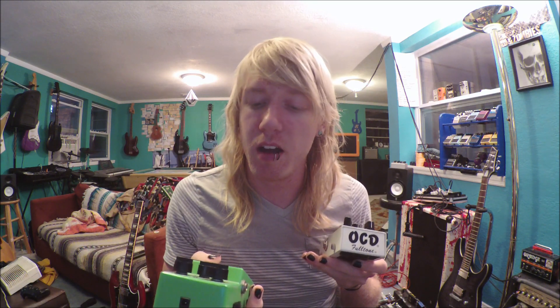These two: an Ibanez TS9 Tube Screamer and an OCD Full Tone Overdrive. Usually most of the time I use the TS9 — I just stay true to it. But recently we were using the OCD, and on the most recent songs we actually didn't boost at all because we just thought it sounded good. Go by your ear — don't just go with the same solution as everyone else. In my luck with LTD guitars and the amp I'm about to show you, the TS9 is usually the one.